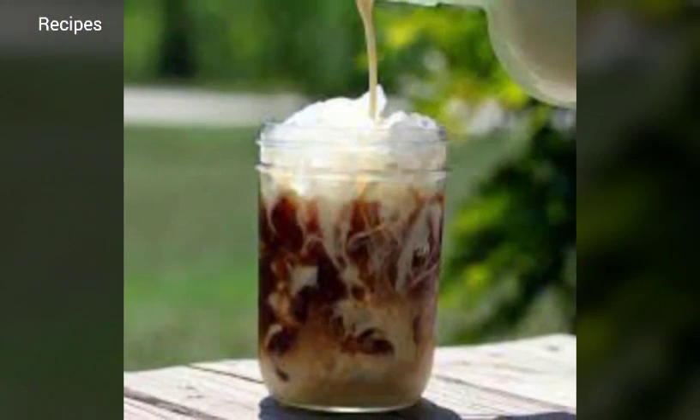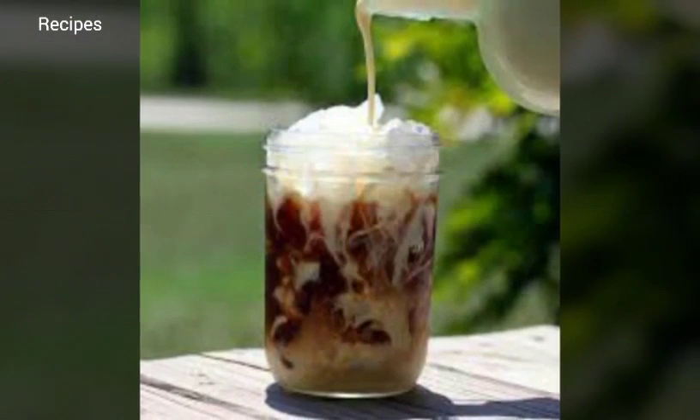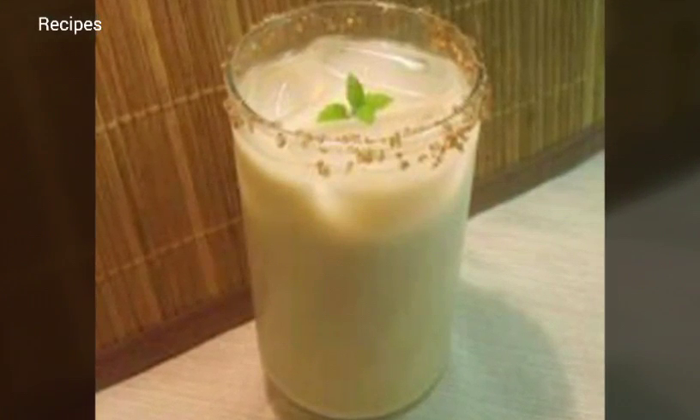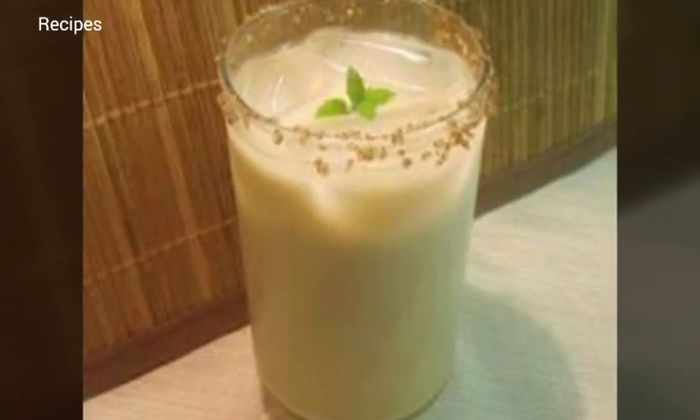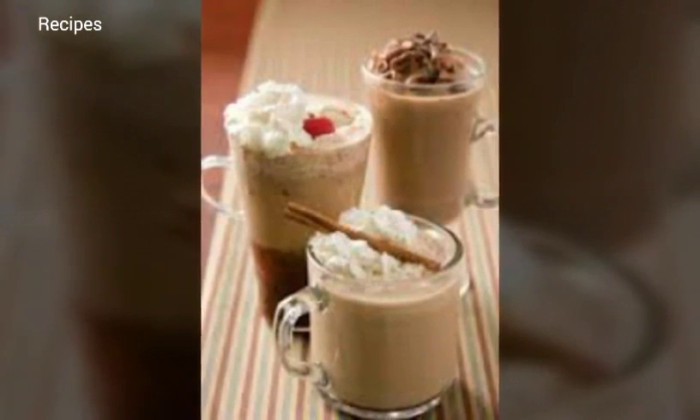Step four: strain the coffee. Line a small strainer with cheesecloth or flour sack cloth and place it over a large measuring cup or bowl. Pour the coffee through the strainer to separate the grounds.